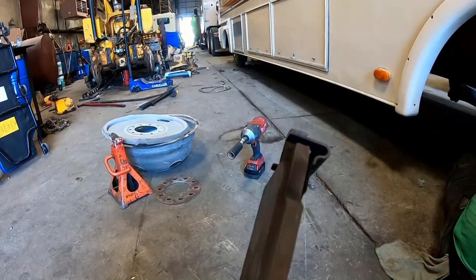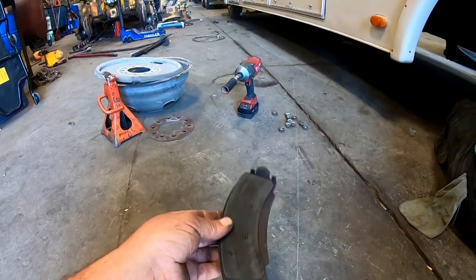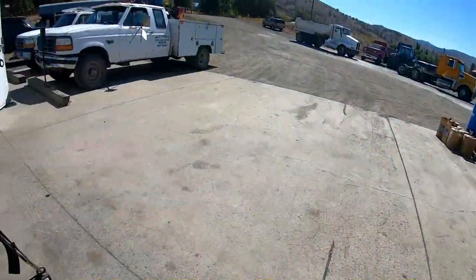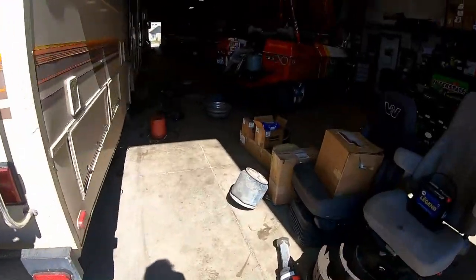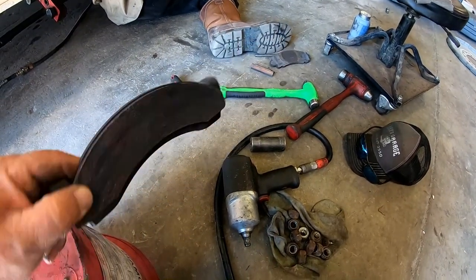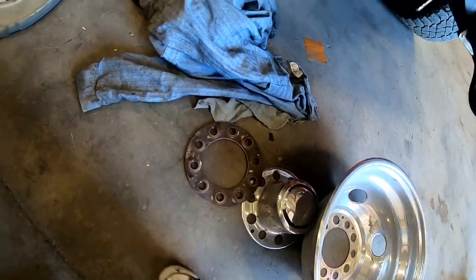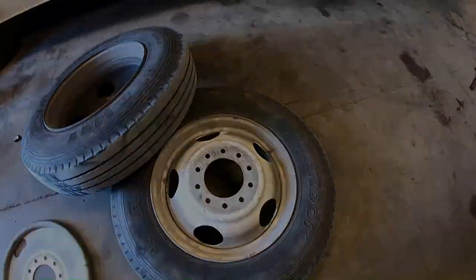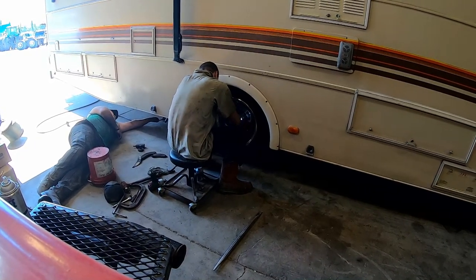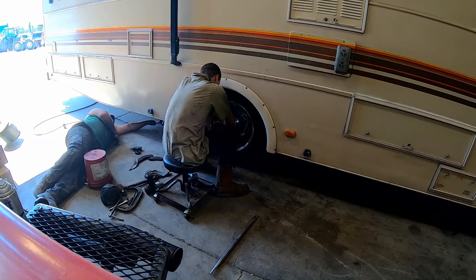The rear pads were much thinner than I expected — the wear indicators were shining. That pad was very thin and getting close. If the rest of that pad had worn away, the metal backing would have started rubbing into the rotor and I'd have to replace a rotor, which is not cheap. It's nice to put two guys on a job — I think we'll definitely be out of here before noon. All the way around, this was good timing. I'm so glad I stopped to do this.